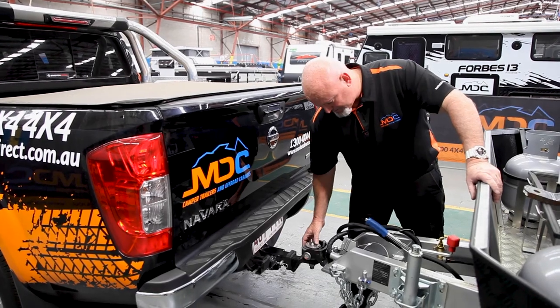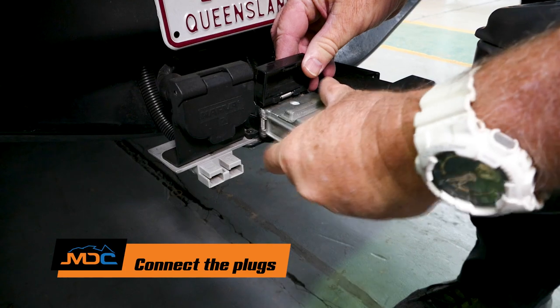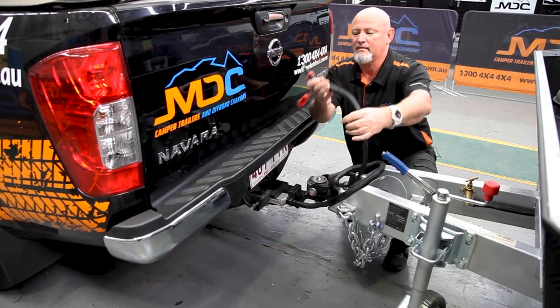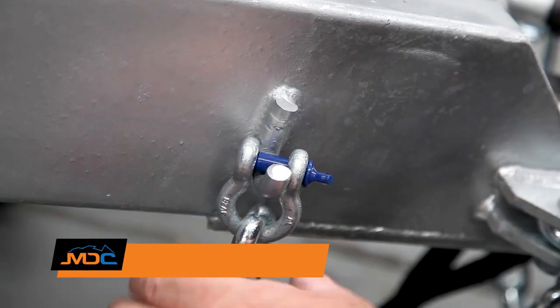When hooking up: button down, then the 12-pin plug — plug that in just there and secure it. Your Anderson plug, 50-amp, for charging the batteries — plug that in, and then the chain.